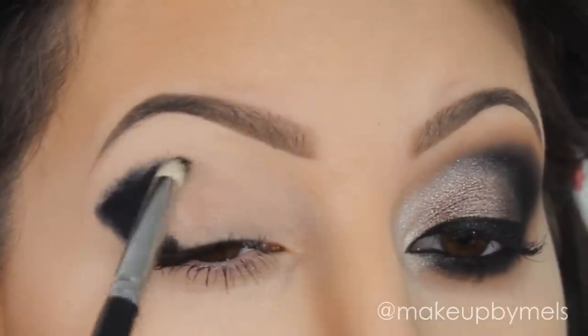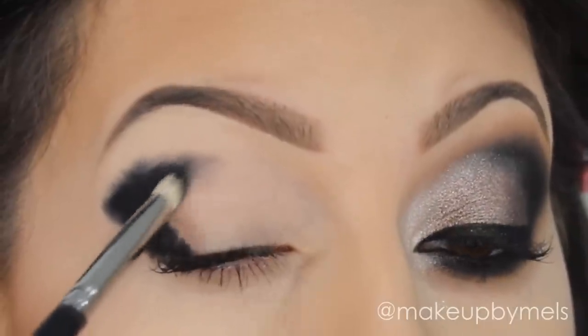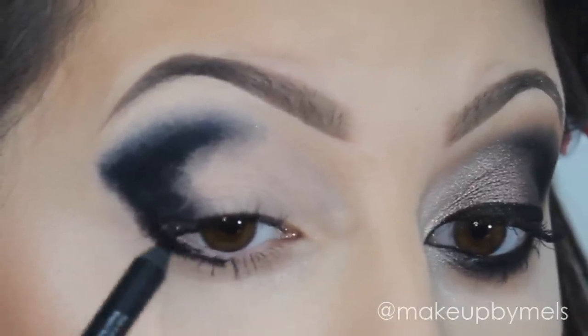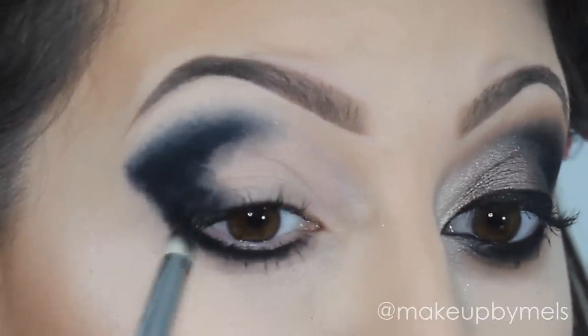So now I will blend this pencil with this brush by Morphe. The concealer that I used is from Anastasia Beverly Hills. And the primer that I applied was the Primer Potion in the color Original by Urban Decay. And I will do the same thing in the bottom part of my eyes.